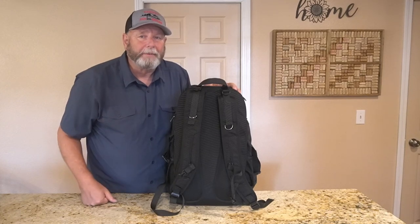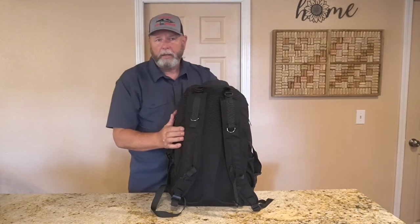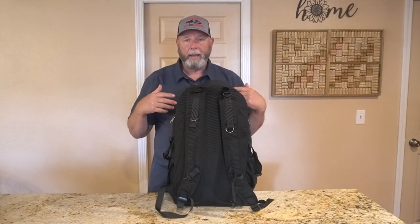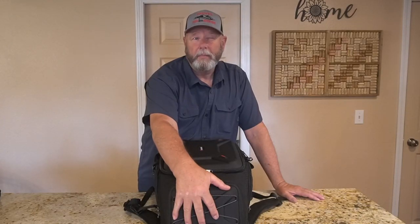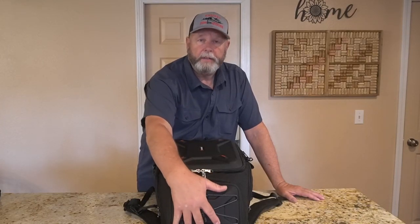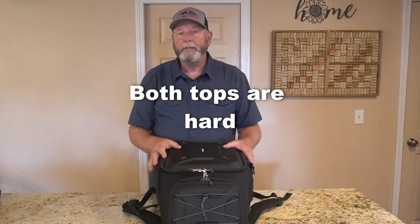This thing is not super light to start with because it is a camera case — everything is padded, it's pretty solid and keeps its shape really well. This top section is also kind of designed for drones. Even a medium-sized DJI drone will fit in the top section, leaving everything else for your camera gear. It's actually made so you can land your drone on top of it. I like that it's hard — it gives a little more protection for my camera gear.